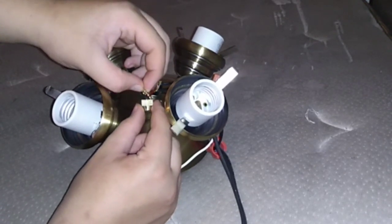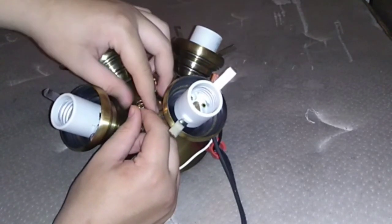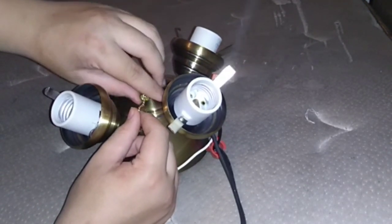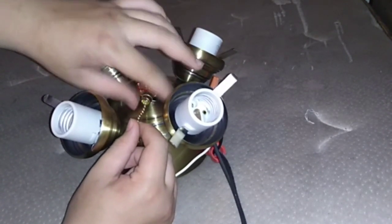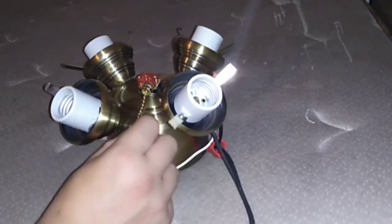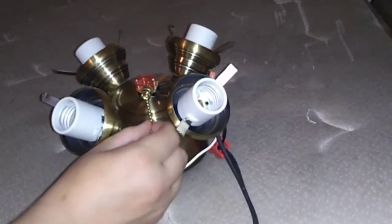Let me get it to thread through — there we go. Gotta remember the righty-tighty lefty-loosey rule. I'm using my left hand so it's a bit different. It is kind of hard to pull and stuff like that, you kind of have to pick at it.